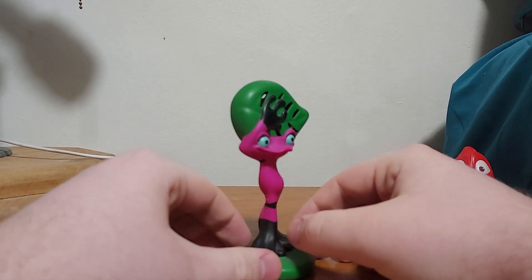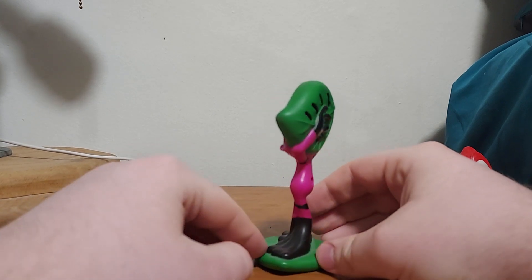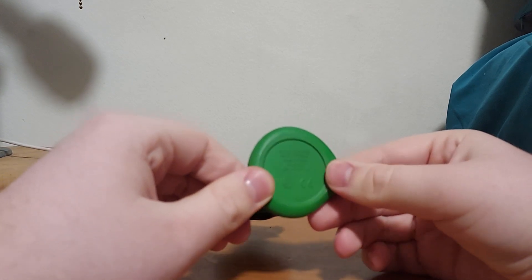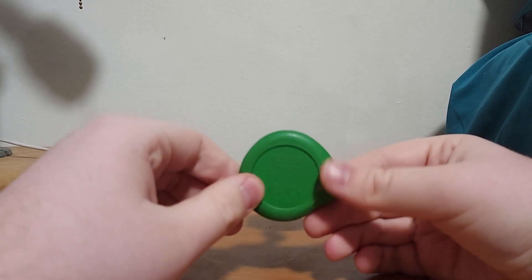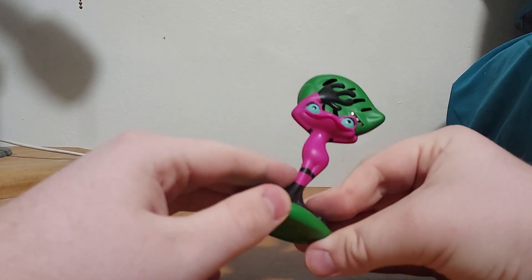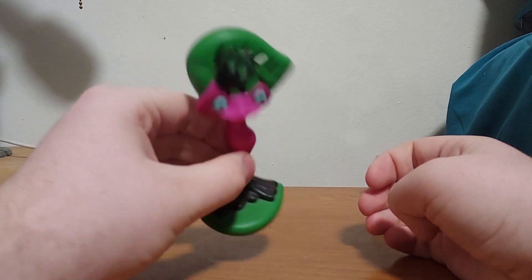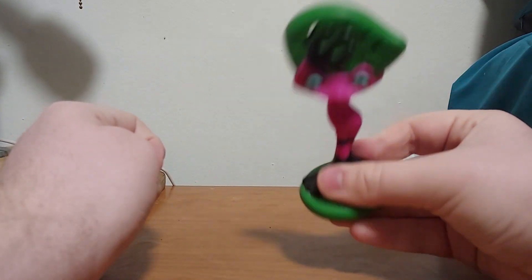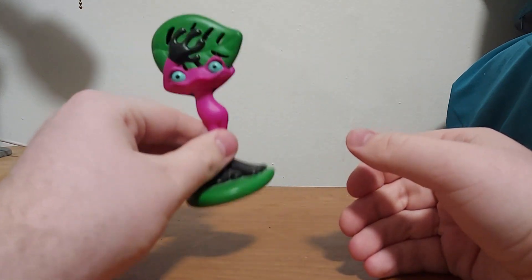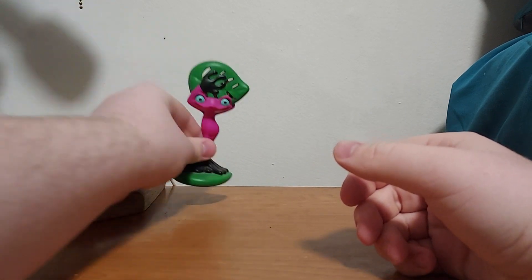This is Gabby the Frog, called Gabby Janglin. She's on a base here, and these toys are from 2014, as you can see. She's actually kind of like a bell — listen. That sounds like a bell. That's Gabby and her bell gimmick.